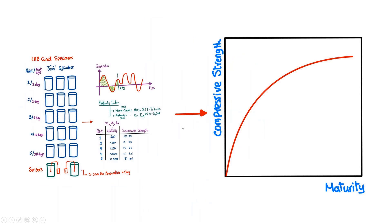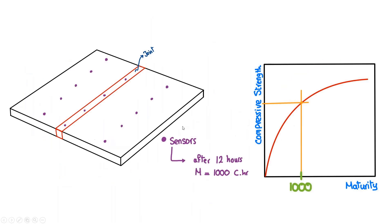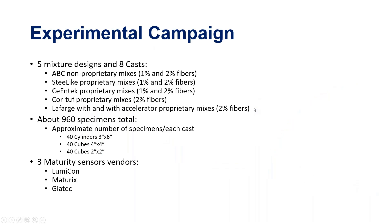You take this data and establish a maturity curve in the lab. At the construction site — say a bridge joint — you have sensors inside, and after 12 hours the sensor reads a maturity value, which you look up on the lab-developed curve to predict compression strength. A key question is whether the lab versus site conditions have a direct correlation.